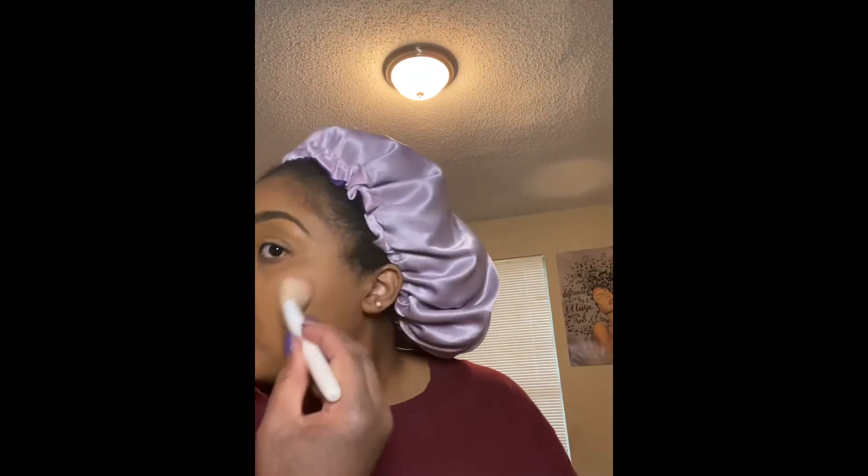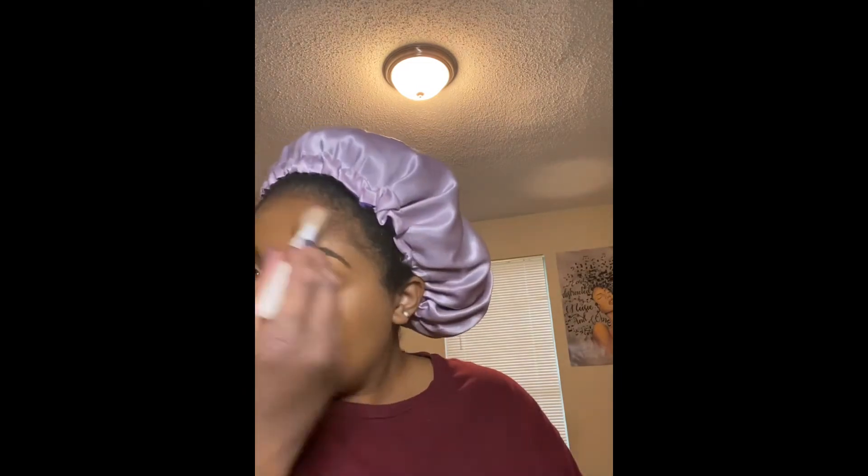I'm applying the Anastasia Beverly Hills Brow Gel in Chocolate onto my brows. Next, I'm going to take the Bronze Palette by Anastasia Beverly Hills and use the bronzer on my face in the shape of a 3.